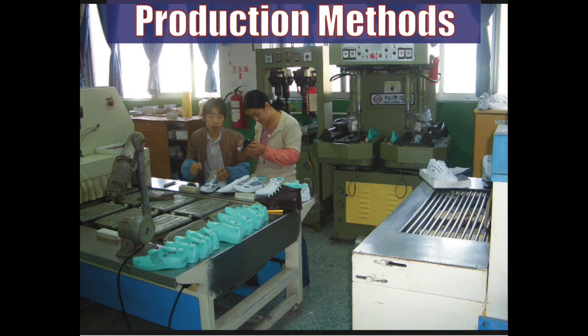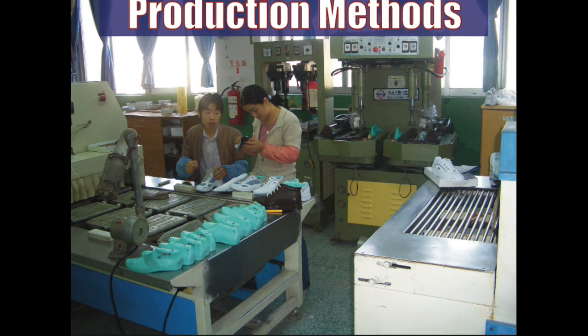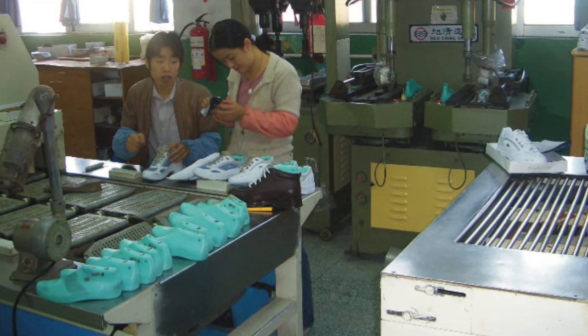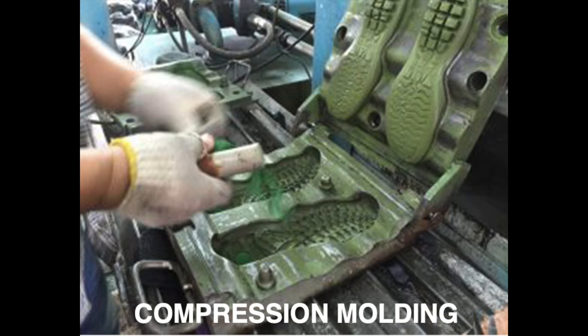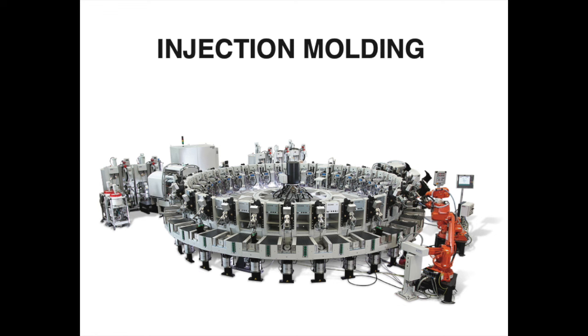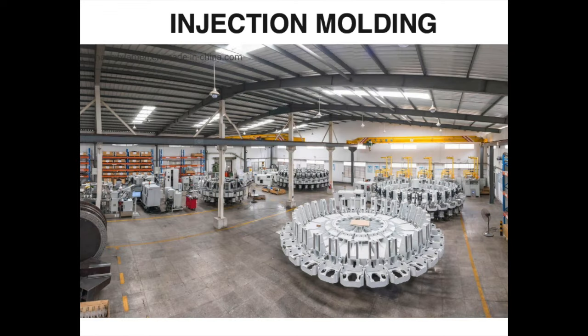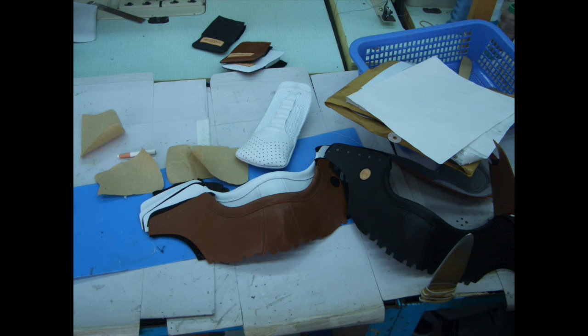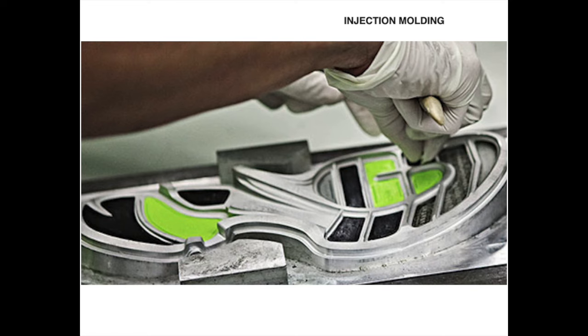Last episode, we went over the terminology — all the different terms for the parts on the shoe. This episode, I want to introduce you to the production methods used in footwear mass production, because designing sneakers technically falls under the category of industrial design. In the name industrial design, that hints to what it is — you're building industry, you're mass producing products. That's what sneakers are. You make one product and then run it through a factory and mass produce that design. Factories have production methods — things that they can do and things that they can't do. We're going to go through some of the basics of production methods that you need to understand in order to be a good sneaker designer.